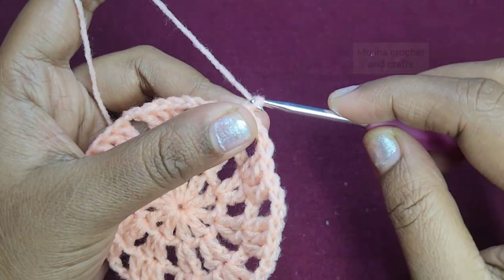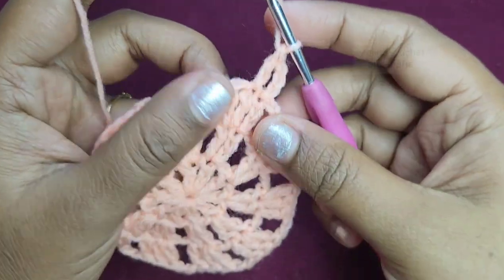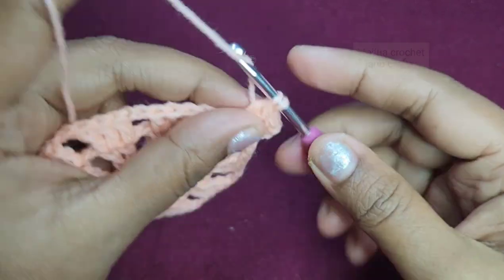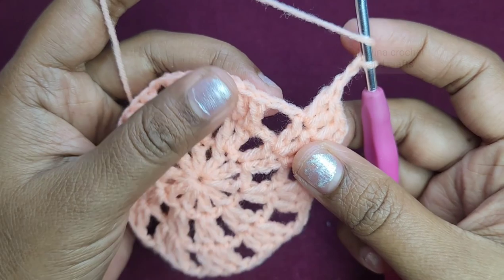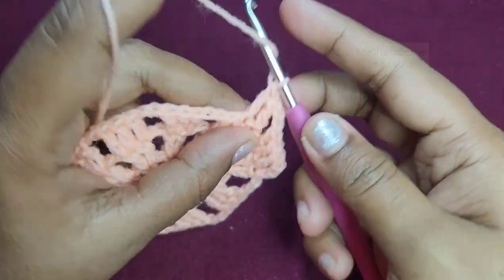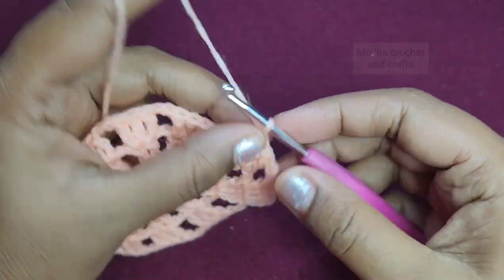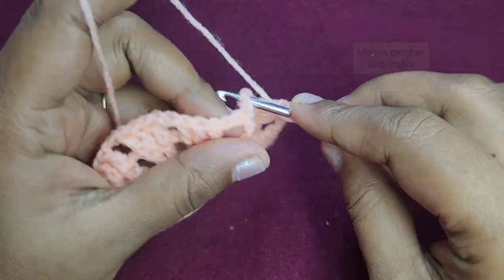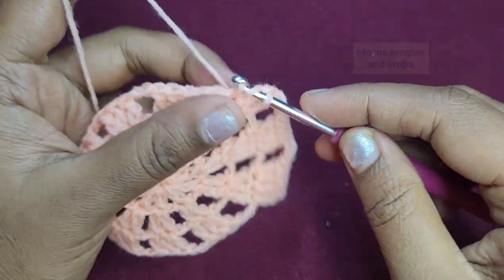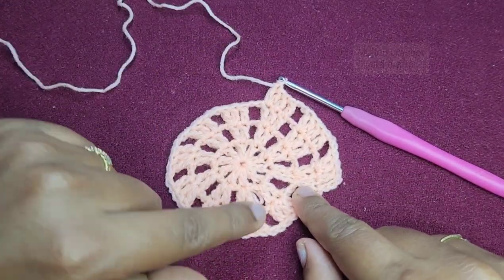We continue with the next round: chain 3 which counts as a double crochet, then work 1 double crochet into the next stitch, and then we will increase into the third stitch — working 2 double crochets into that stitch, so we have 4 double crochets. Then we will chain 2 and repeat: work 1 double crochet in the first 2 stitches, then increase in the third stitch. We repeat the same pattern and finish this round.